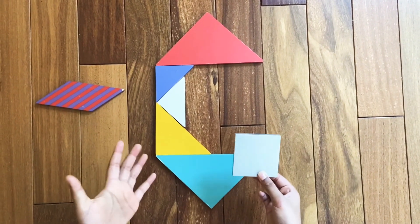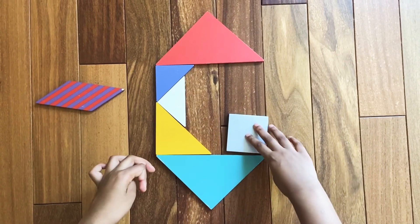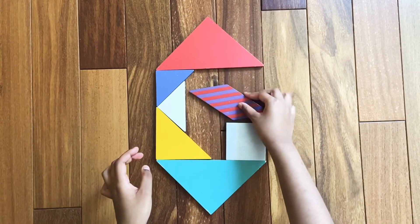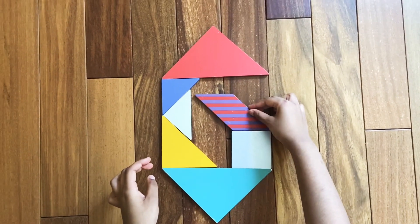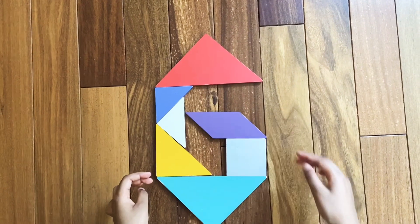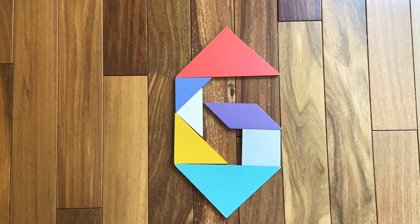Then we're going to need the square to continue the curve — assemble the square like this. Then we're going to need the parallelogram — assemble the parallelogram like this. This is the complete number six! I hope you like this video, bye bye!